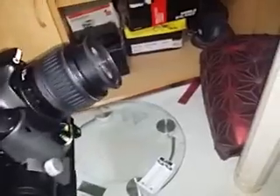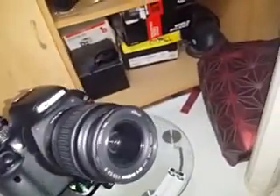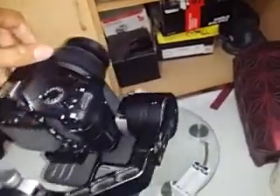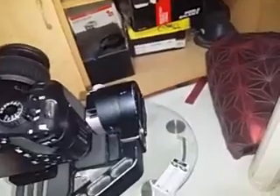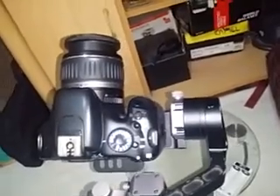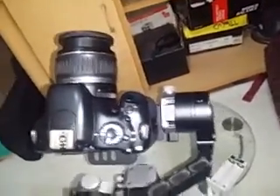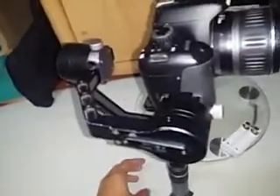Once you connect and establish a Bluetooth connection, go to the motor settings and set it to high if you have a large, heavy camera. This setup is about 800 grams because the lens is a bit heavy. If you have a mirrorless camera you can set it to low or medium, but for this one it's on high. The maximum payload capacity is 1.8 kilograms, though I'd recommend no more than 1.5 kilograms.